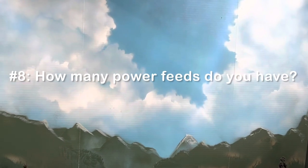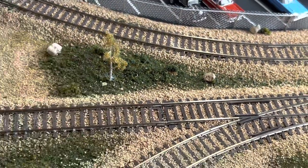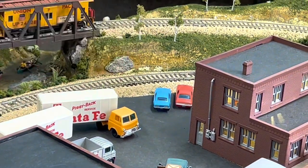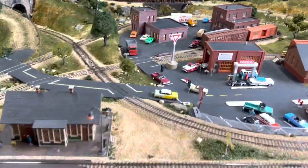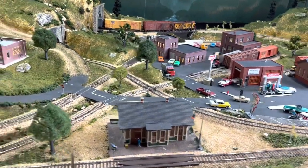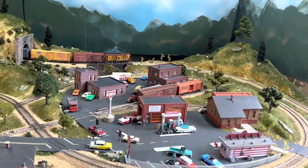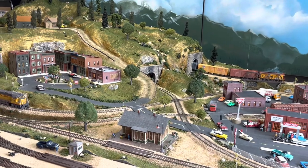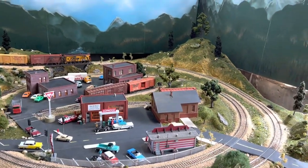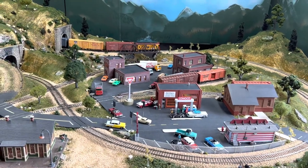Question number eight: How many power feeds do you have? On this layout I have three — one right here near the front by my station, another one over by that blue car on the inside of the inner loop, and another one in my yard. That's really all I've found I need. I know a lot of guys say you need a power feed every foot with a bus line, but this layout is not that big. I've gotten away with three for as long as I've had the layout going and it hasn't been a problem. You can certainly add more — pre-wire it if you're going to expand. But for me, three has been just fine.